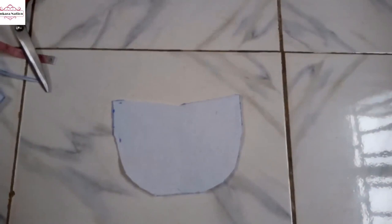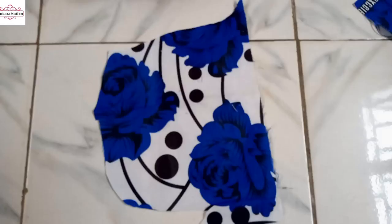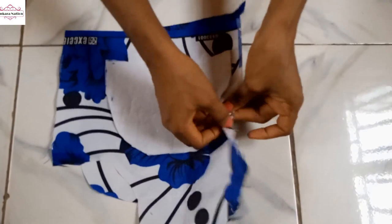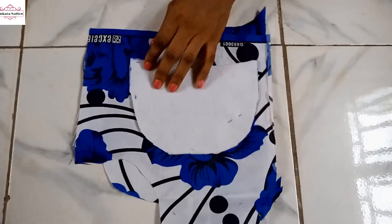So this is my ankara fabric I want to use — this is another ankara fabric. I want to cut this out, so I have two fabrics here and I will use office pins to secure it and cut out this shape.